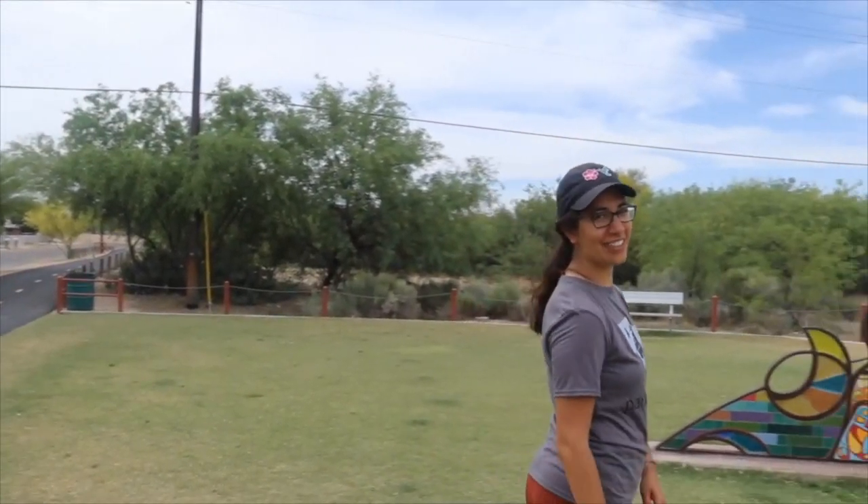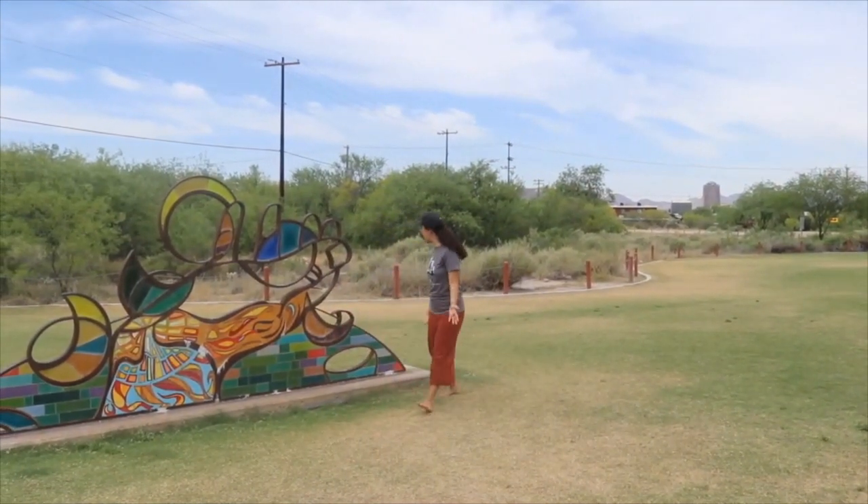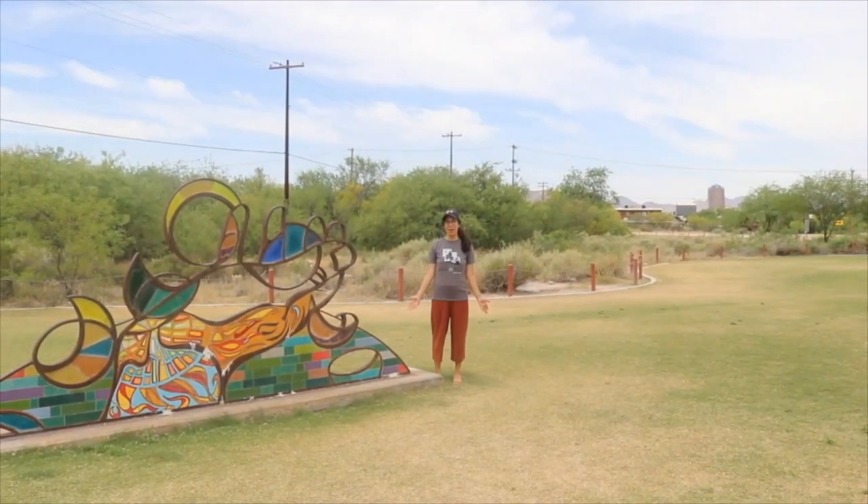Let's go over here. And remember that I am still the subject. I kind of like this background better because we have this beautiful art piece here. Behind me is the desert and you can even see part of downtown Tucson. But can you tell what your subject is now? It's kind of hard to tell because there's so much going on here.